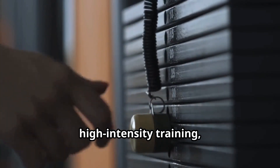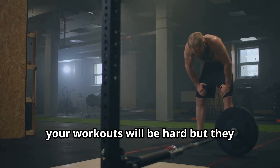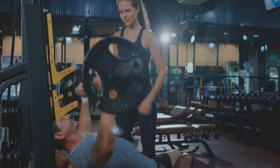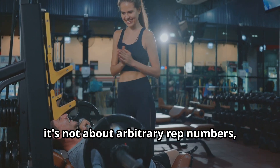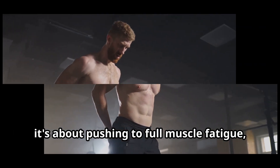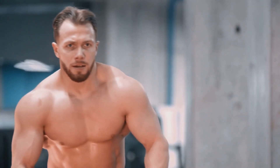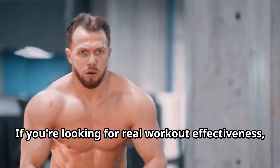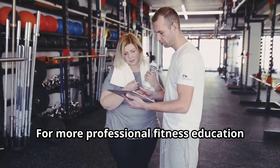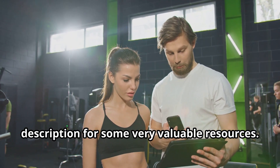This approach is what makes high-intensity training, or HIT, so incredibly effective. Because you're pushing to muscle failure, your workouts will be hard, but they should be shorter and less frequent, which is perfect for busy schedules. Remember, it's not about arbitrary rep numbers such as simply doing 3 sets of 10 reps — it's about pushing to full muscle fatigue, muscle failure, with proper form. This will lead to optimal muscle growth and strength gains. For more professional fitness education and exercise information, subscribe to our channel and check the description for some very valuable resources.